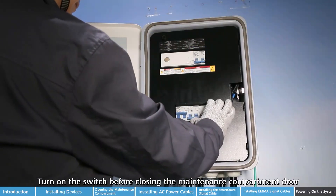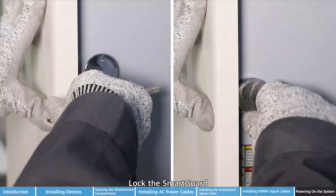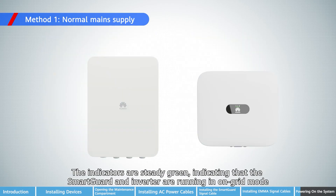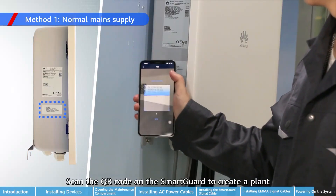Turn on the switch before closing the maintenance compartment door. Close the door of the maintenance compartment and lock the SmartGard. The SmartGard is powered on with normal main supply. The indicators are steady green, indicating that the SmartGard and inverter are running in on-grid mode. Power on loads. Scan the QR code on the SmartGard to create a plant.